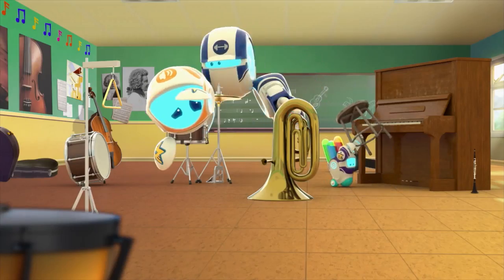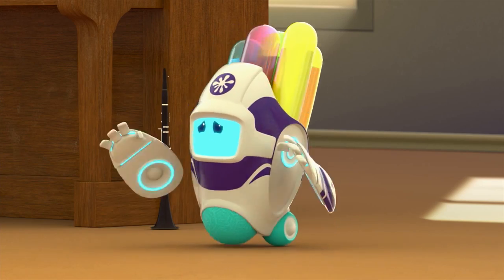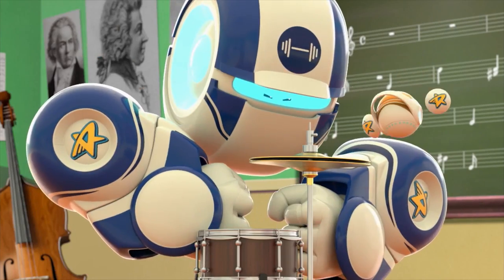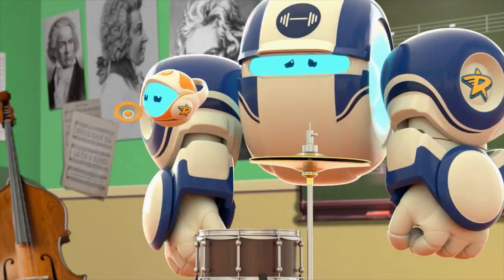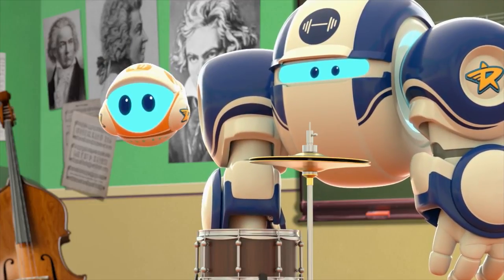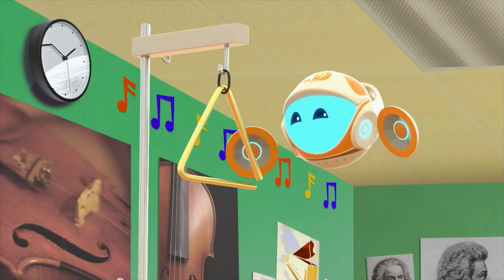Roger. Rover. It's no use — they're too small to see. We'll never find them. I can see myself in this. Big Bot, pull yourself together, man. That's it — I'm taking charge of this mission. We've got to stay focused. We cannot get distracted by... ooh, shiny. Cool sound.